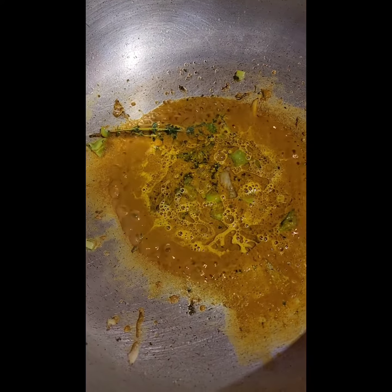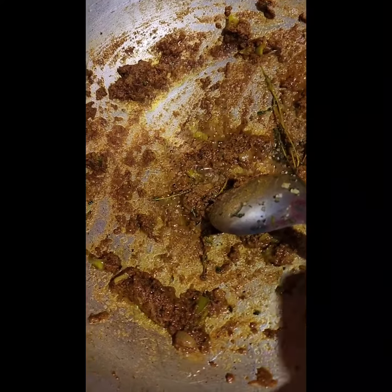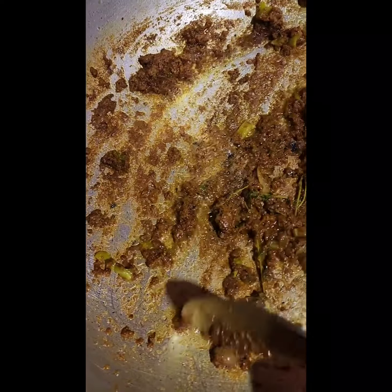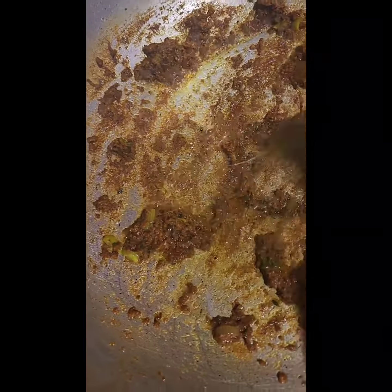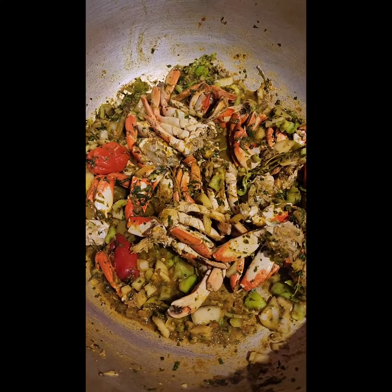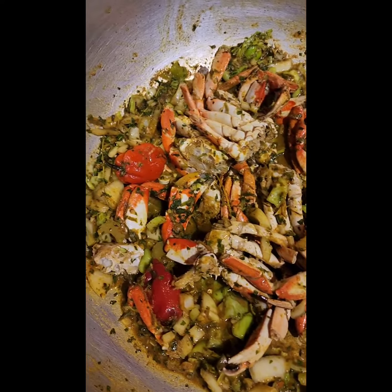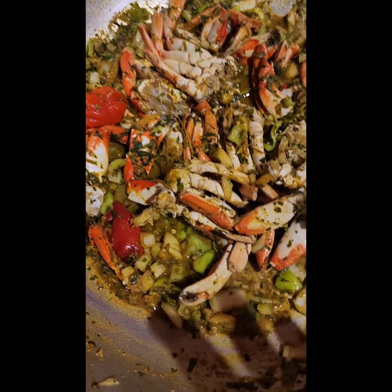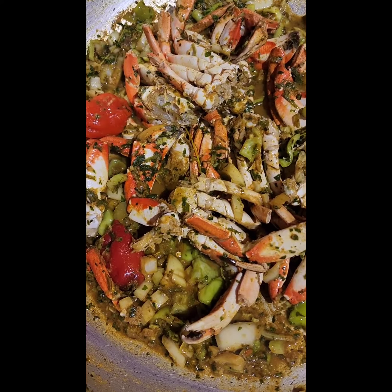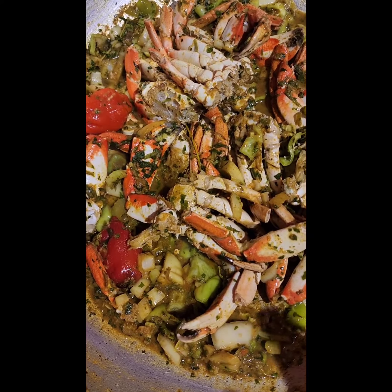I will show you in a minute. You see that the curry is separating from your oil — that is what you are looking for. We are going to go in now with the crab. Give this a good mix and allow it to cook until all the liquid has dried out.